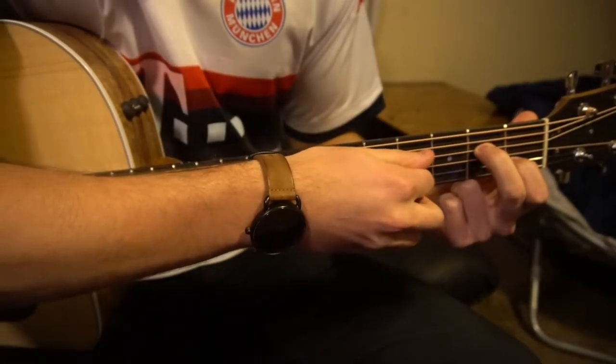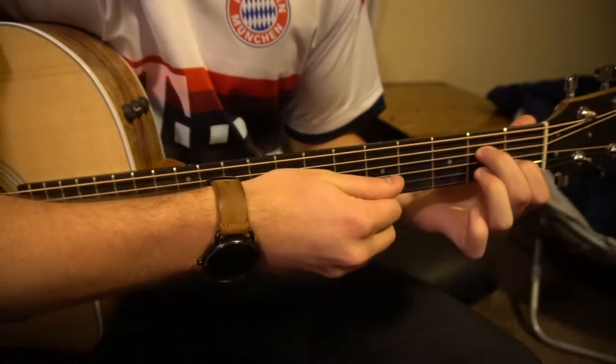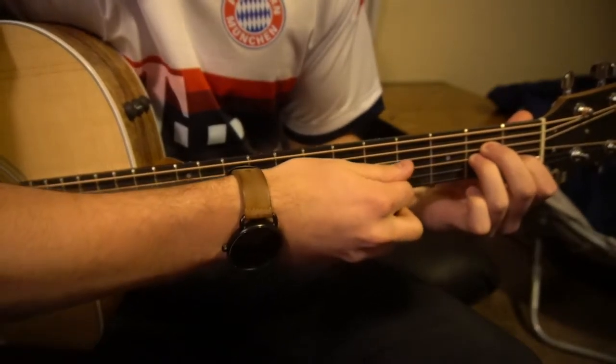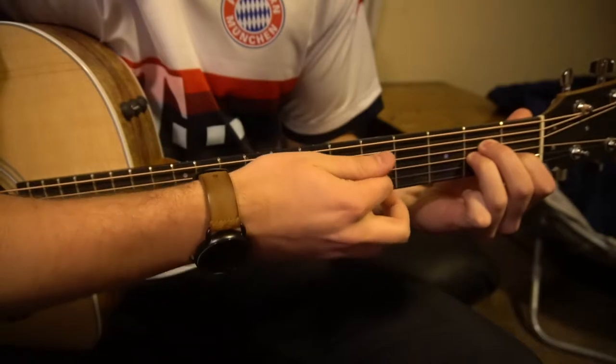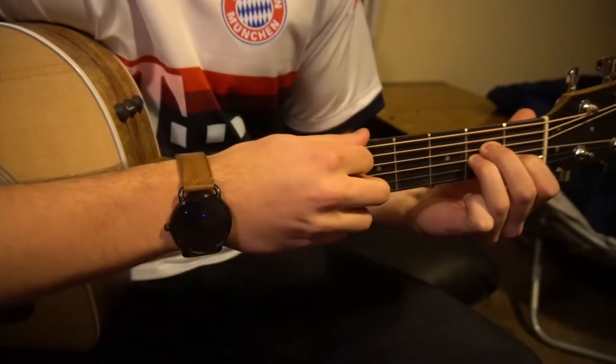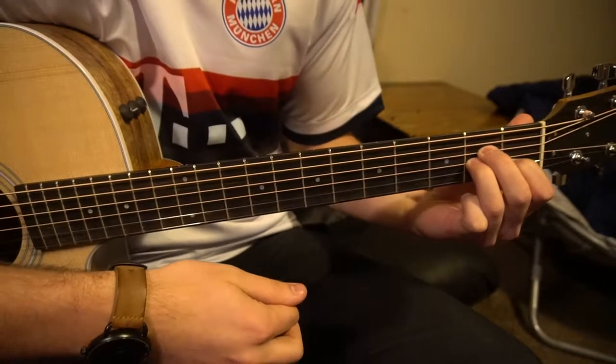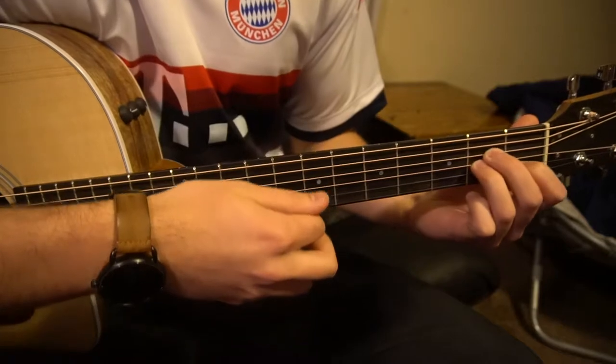You are going to play on the second fret of your D string. Ring finger gets tucked right under on the second fret of the G. We are going to play these five strings — we're not going to play our low E here, just these five strings.